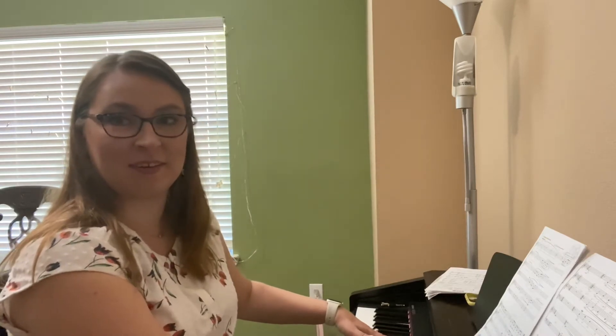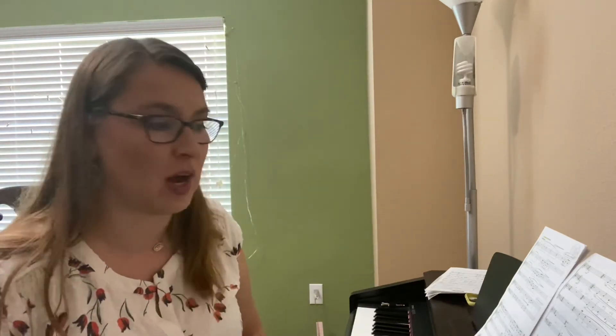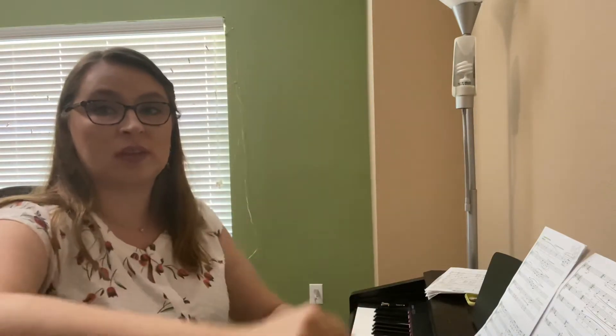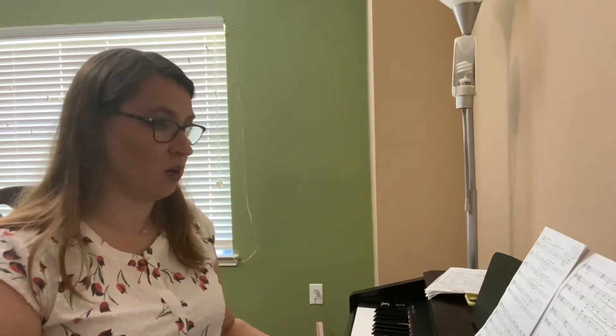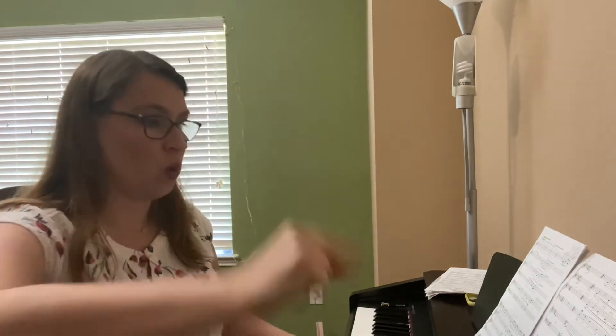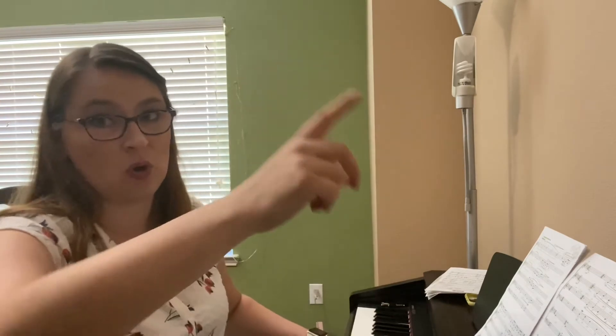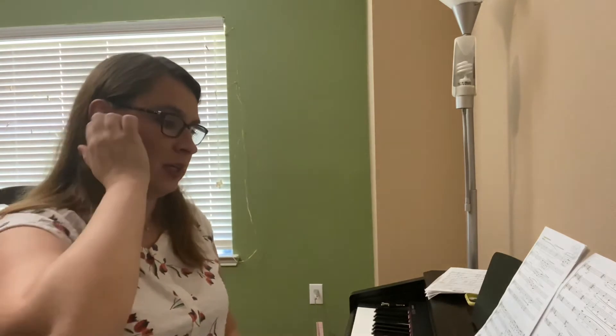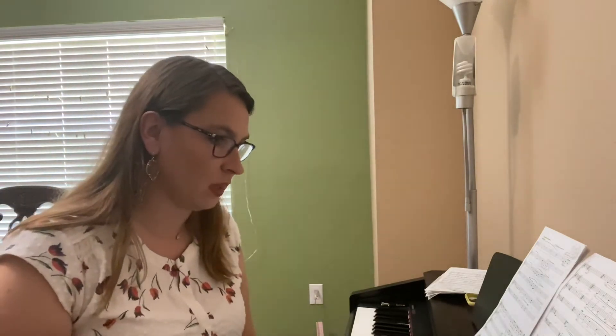Because without you this is what it sounds like — but then with you, you add so much warmth to that measure. So sing that note with purpose. Let's back up to 65. That's another one of those places where our notes are going to be on the upbeats. The only note that's on a downbeat is the fa.